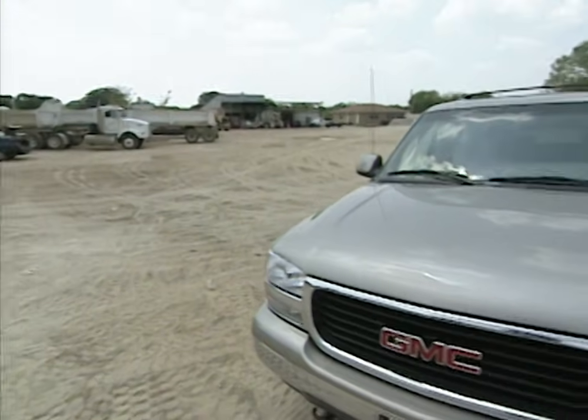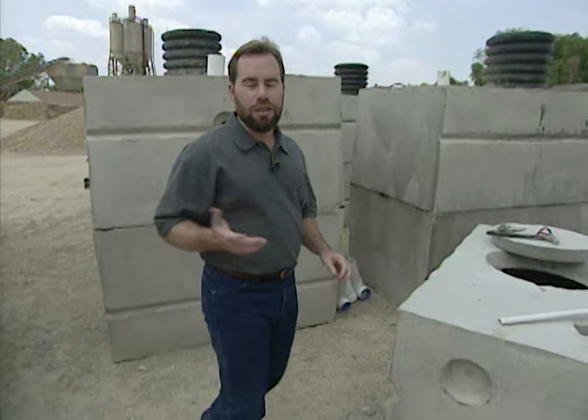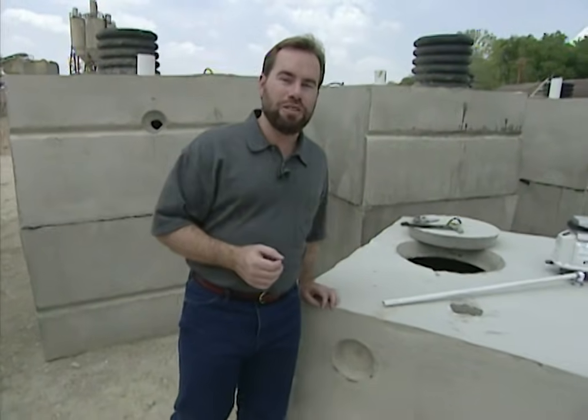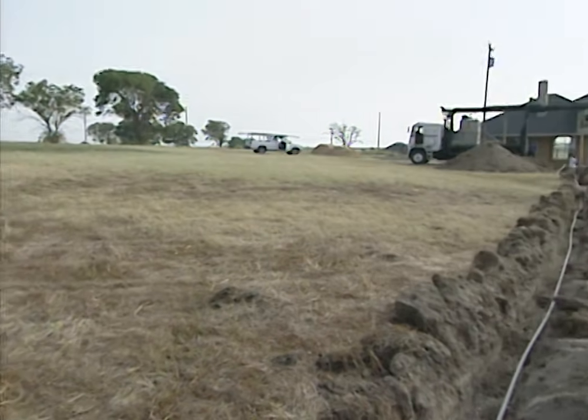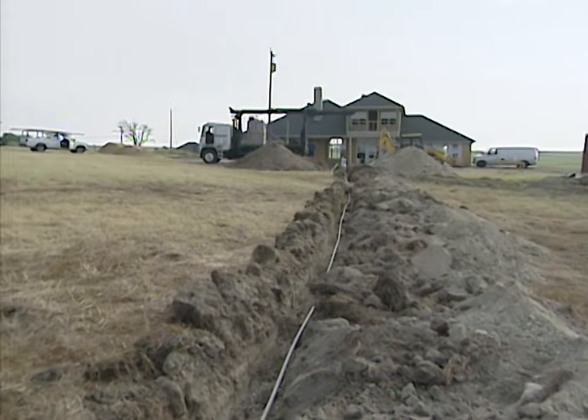Today we're at a concrete plant, but not to talk about driveways and patios. We're here to talk about septic tanks. The reason why? Because I get a lot of emails and letters from viewers who don't have access to city sewer. They're building a house out in the country and they want to know what they can do for a septic tank.